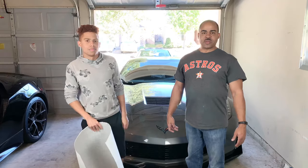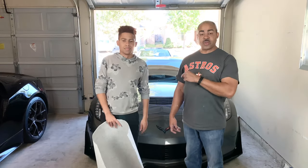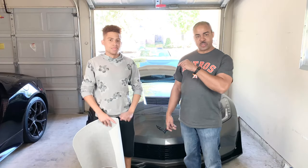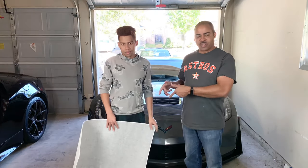Okay guys, welcome back. We're going to walk you through how to install a hood stinger stripe on a Corvette. I've got my son Sidney here with me, as I mentioned. If you want to follow him on social media, I'm going to drop a link to his Instagram in the description of the video. So let Sidney talk to us a little bit about what we're actually applying to the car today.